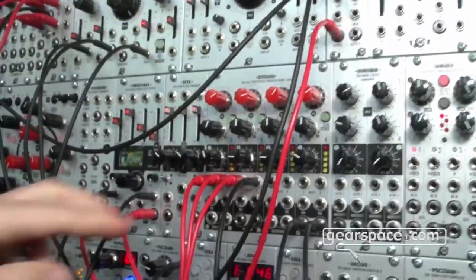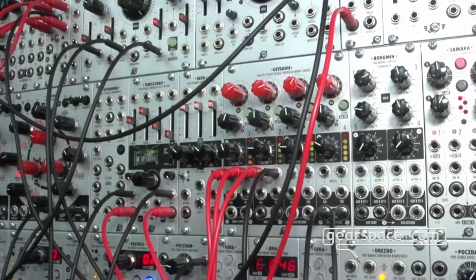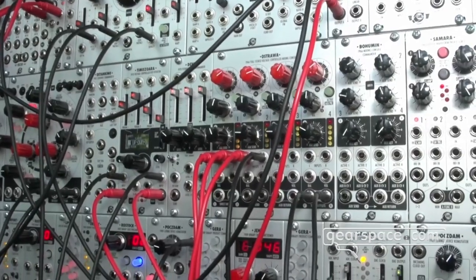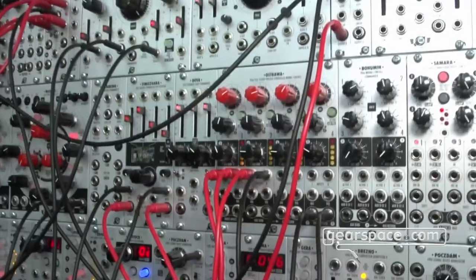It has a pair of direct inputs, so you can use Ostrava to mix up to five stereo sources. The direct inputs are sent directly into the sum outputs.